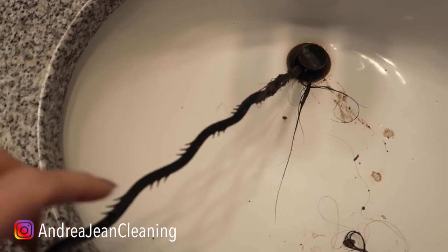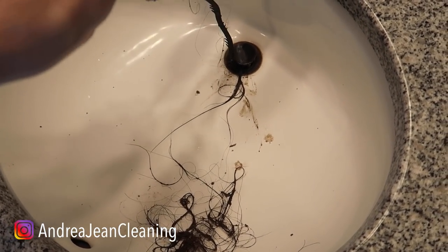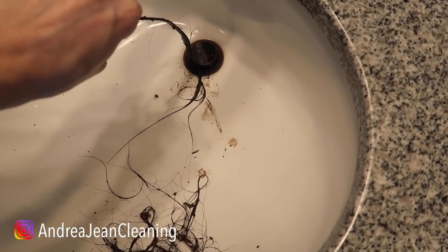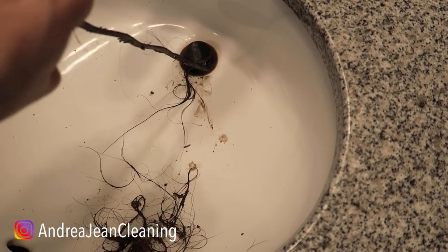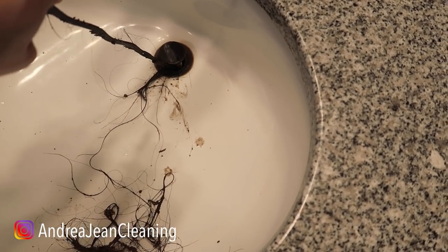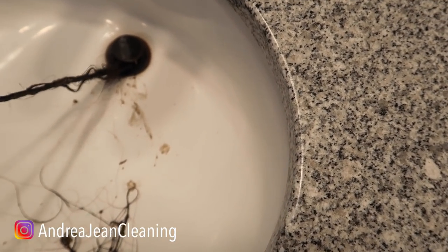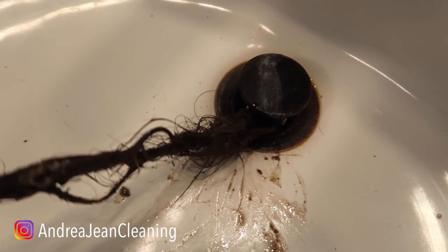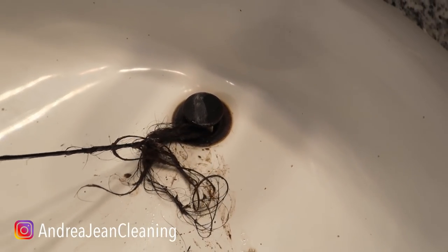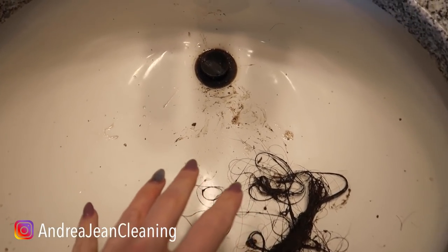We'll go back in for round two, and then I'll show you where I got this. By the way, this is probably one of the best stocking stuffers or gifts you can give somebody because it's cheap, it works, and they're gonna thank you for this. Guys, honestly I didn't realize this much stuff was in my sink. Oh, look at that — right down there. All of this — like, what the heck is going on? I can't even believe the sink is still draining. I am beyond disgusted with this.